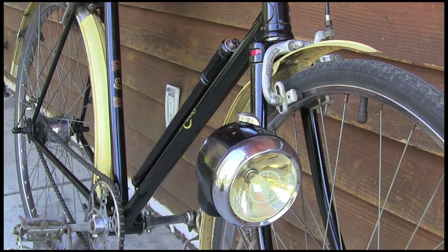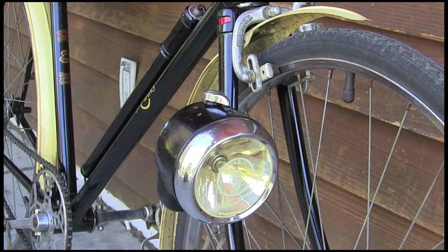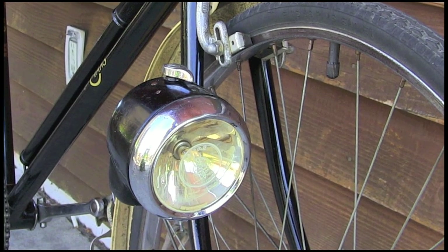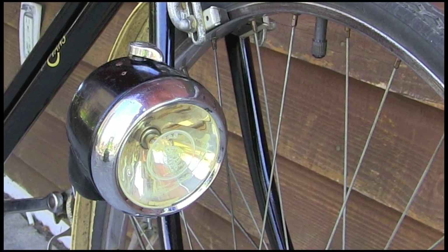It's a bonny headlight — it's a Lucas King of the Road. Yep, it came with the bicycle. It was very popular with the camping crowd because this comes right off, and there's a flat base on it. So you can set it on the table or the picnic table or wherever you want. Marvelous.